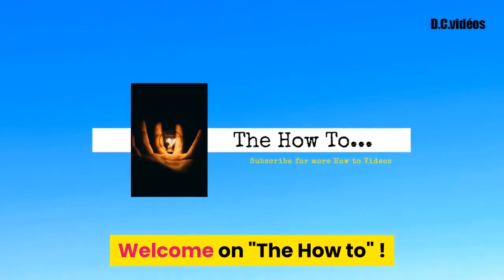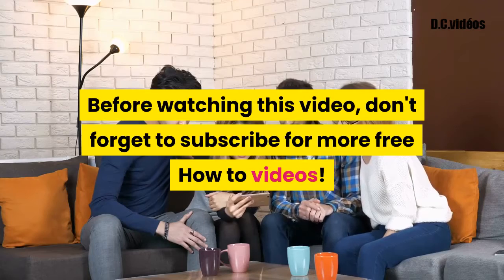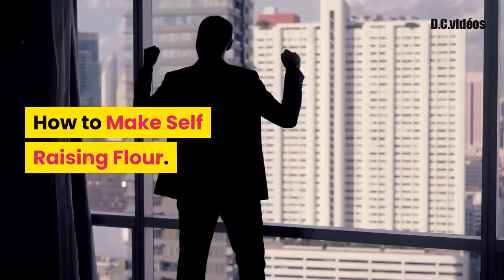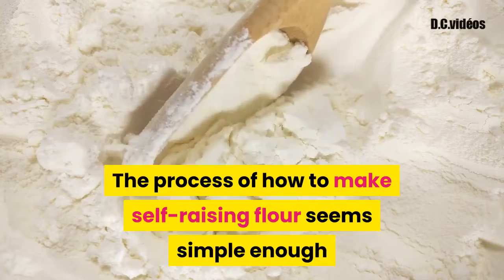Welcome to this how-to video. Don't forget to subscribe for more free how-to videos. Now let's go — how to make self-raising flour. The process of how to make self-raising flour seems simple enough, but...